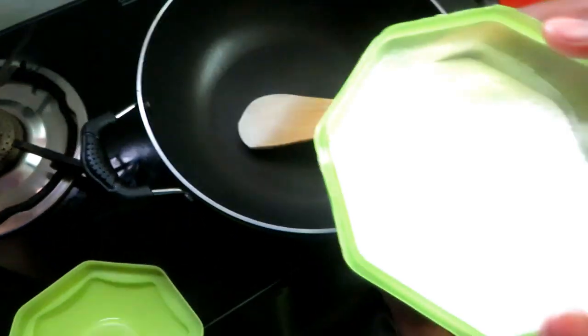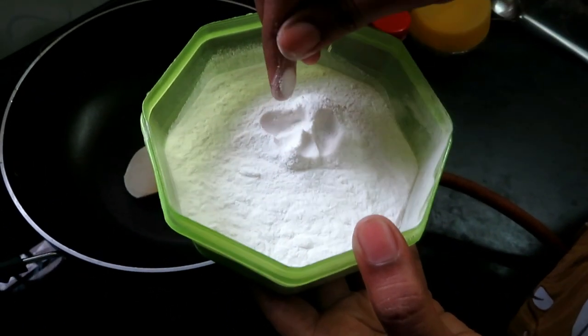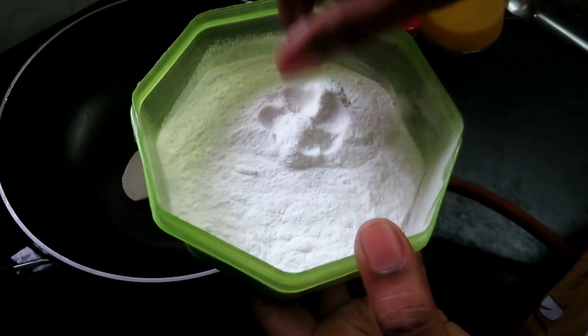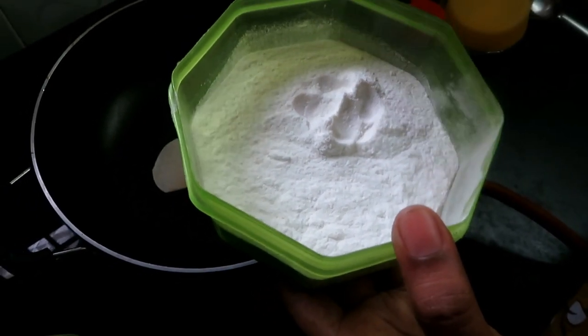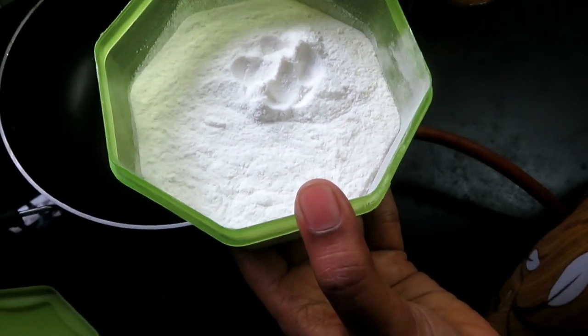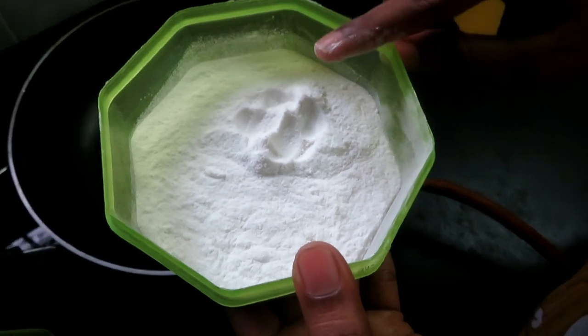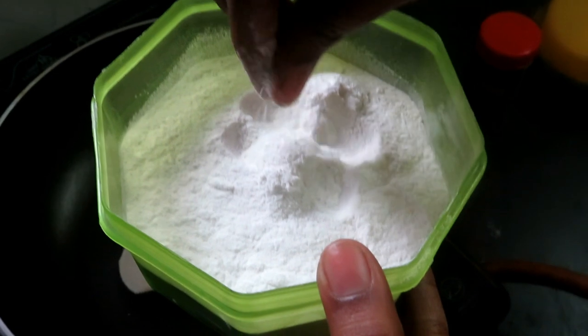I have put the food in. You can see that this is a good food. It's good for 15 minutes.